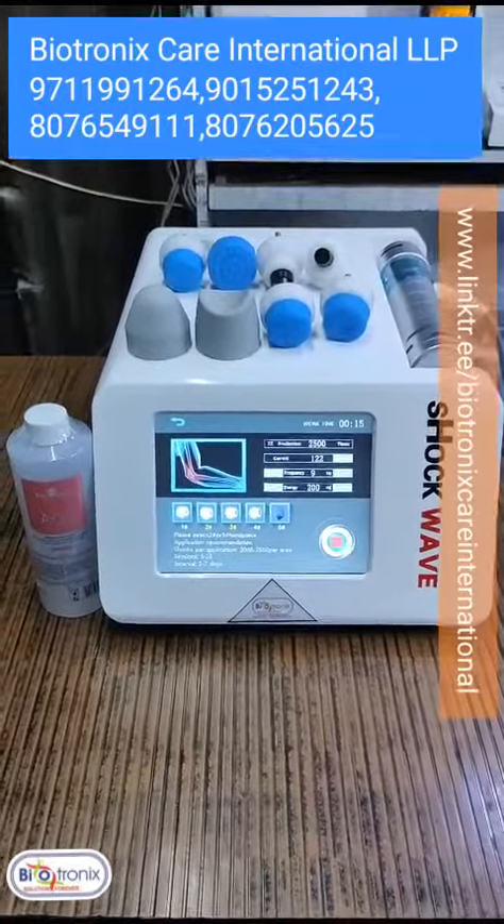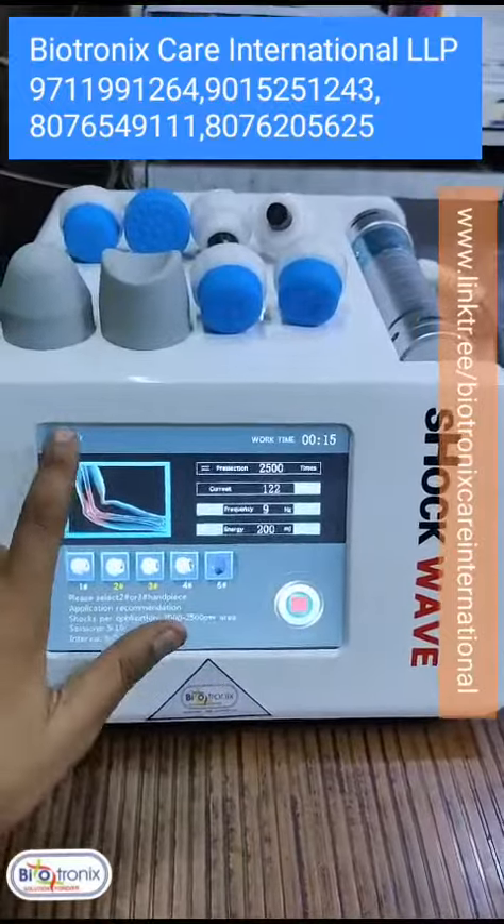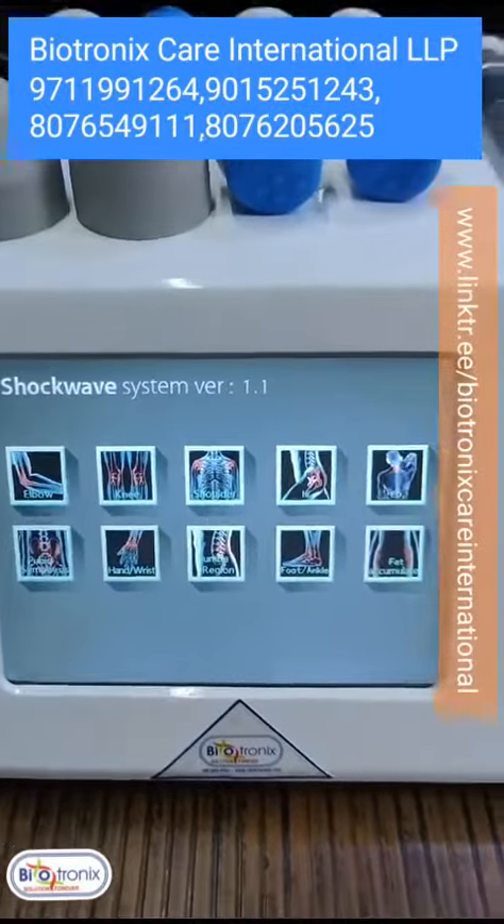This is the electronics electromagnetic shockwave. These are all the features: elbow, knee, shoulder.